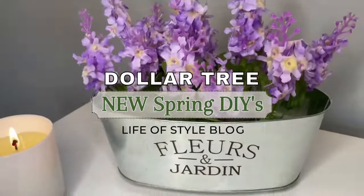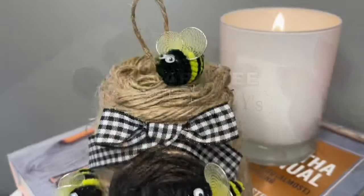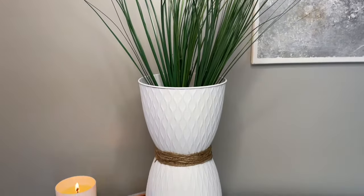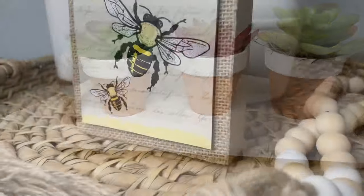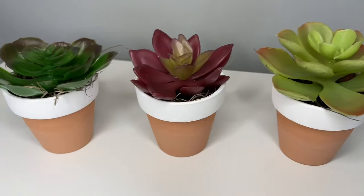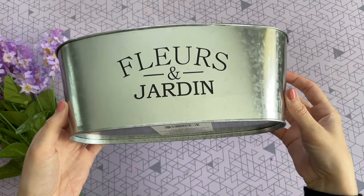Hey friends, welcome back to my channel! I am so excited for today's video. It has been a while since I had a new DIY video for you guys, and this is going to be my first spring Dollar Tree DIY video for this year. I really love how these ones turned out — I even have some free printables, which is always exciting. If you are new here, please consider subscribing down below.